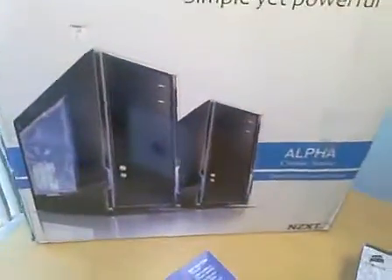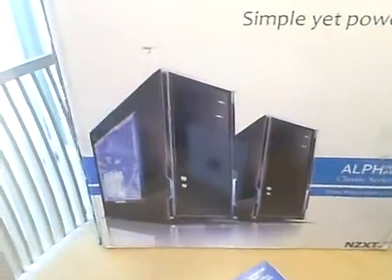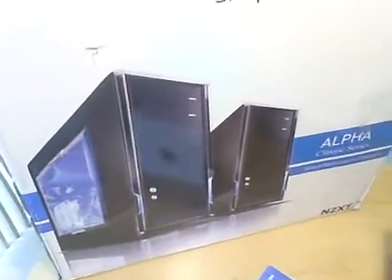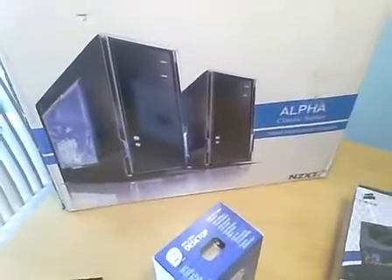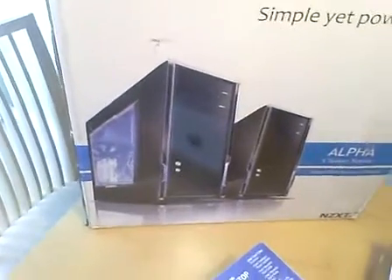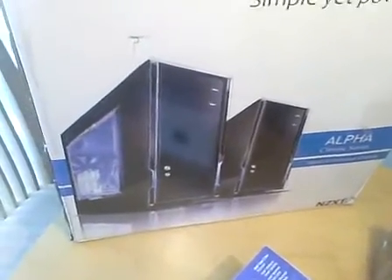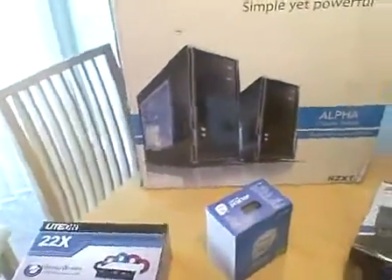First off, I want to start with this NZXT Alpha case. I picked this case mainly because it does not have a front door. A lot of the newer cases have a door on the front, and I find that just hideous — not as clean looking. Maybe some of you like that; I don't really care for it. This right here looks like a very clean looking case to me. Hopefully it is of very good quality. This case from Newegg came with a rebate, making the total cost only $50.